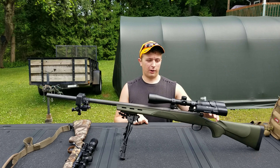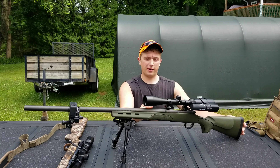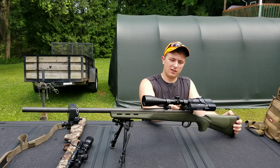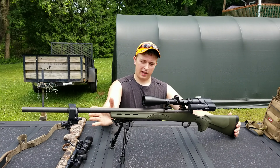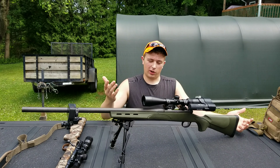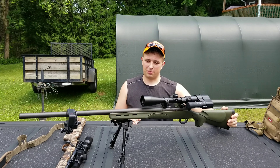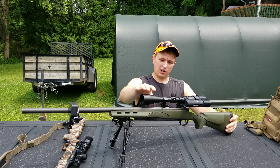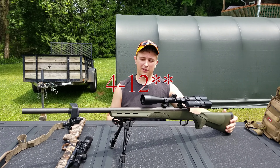This is my primary woodchuck hunting rifle. This is a Remington Model 700, chambered in 22-250, bolt-action. I threw a Walmart bipod on it — works great, pretty cheap and does what it needs to. I have a Vortex Crossfire 2 up on top, 3-12 magnification.